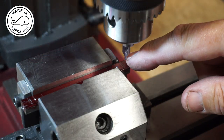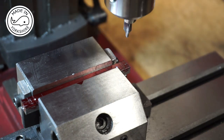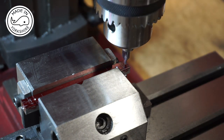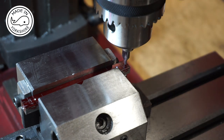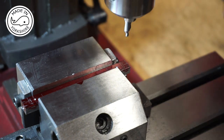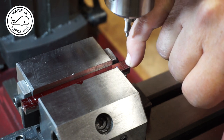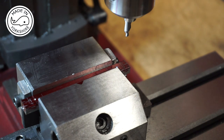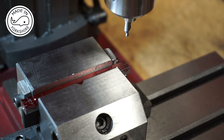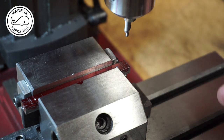I've got a little centre drill in the chuck and I've adjusted the Y axis to be on this centre line. Just to double check, I've brought the drill down very slightly just touching the piece on the waist, turned it by hand, and that's given me a little dot right in the middle of that centre line. I've done the same on the other end by moving the X axis and that's spot on as well. So I know the vise is parallel and I've got the Y axis correct.